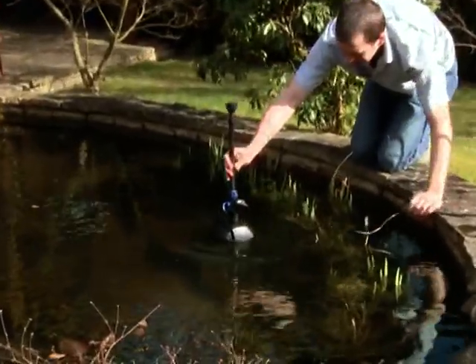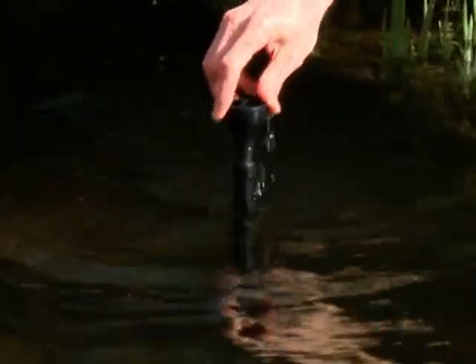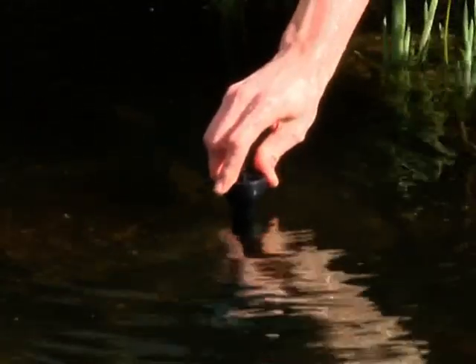Position the pump in the desired location in the pond and make any adjustments to the riser pipe that may be required. Connect the power supply to the pump and check the operation is as desired.